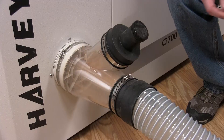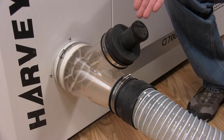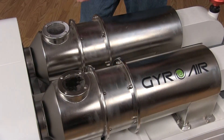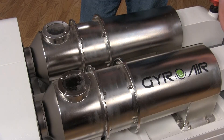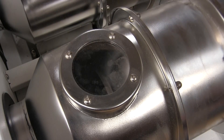Dirty air enters through the 6-inch diameter inlet, and Harvey supplies a clear Y-fitting that will accept a standard 4-inch and a 2-inch dust collector hose. Here, a series of turbine vanes inside these two separators spin and force the heavy debris and fine dust out to the edges of the airflow, cleaning the air inside.